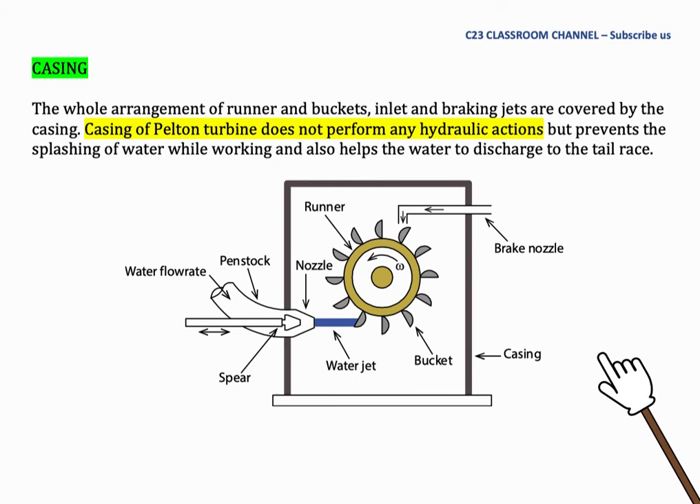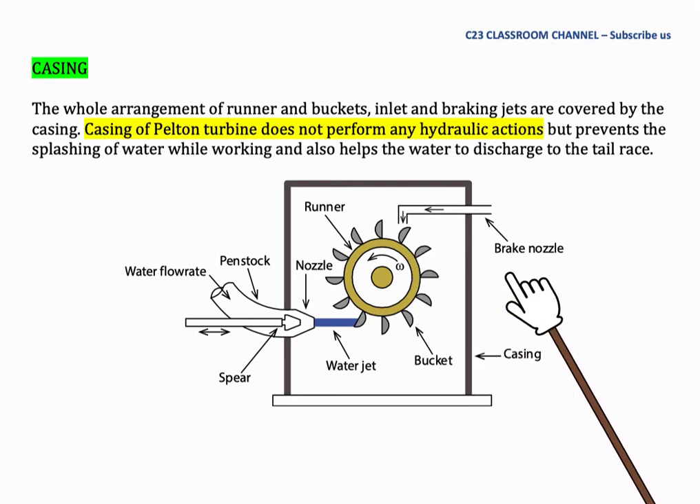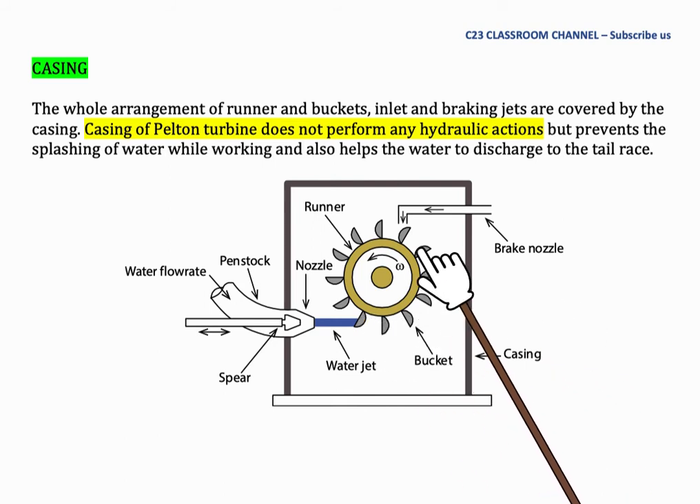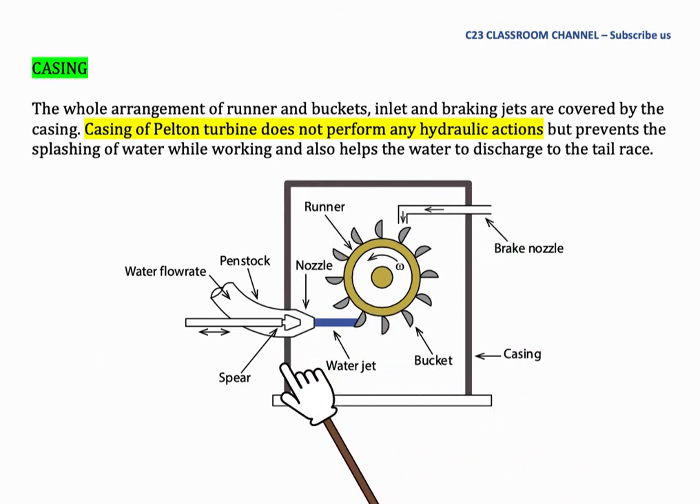Casing: The whole arrangement of runner and bucket, inlet, and braking jet are covered by the casing. The casing of the Pelton wheel does not perform any hydraulic action but prevents the splashing of water while working and also helps the water to discharge to the tail race. As you can see from the picture, the Pelton wheel works at atmospheric pressure, so the casing is not as critical as in other turbine types.